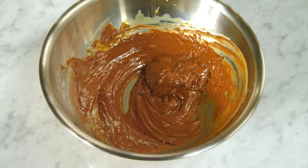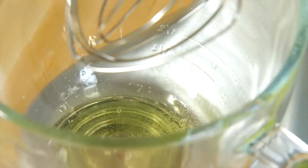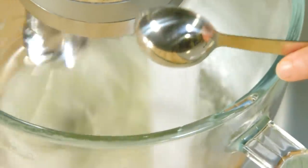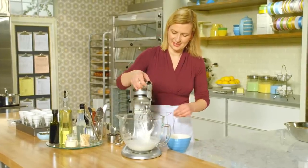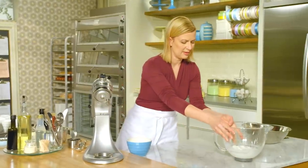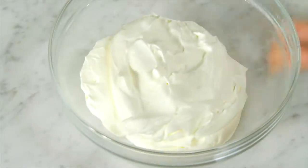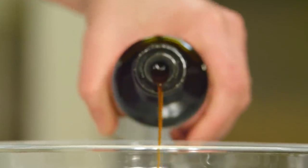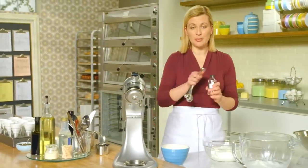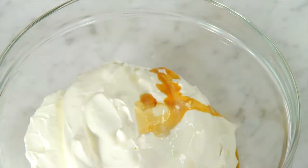And now for the mousse part of the semifreddo. First I'll whip the egg whites with a pinch of salt. This time only two tablespoons of sugar, which I'll add as the whites are whipping to a soft peak — a nice soft peak. I've already whipped my one and a half cups of whipping cream, so that's three cups once whipped. To this I'll add my flavoring: about a teaspoon of vanilla. While I'm known to free-measure vanilla, when adding an intense extract like peppermint it is important to measure, so I'll add half a teaspoon to the whipped cream.